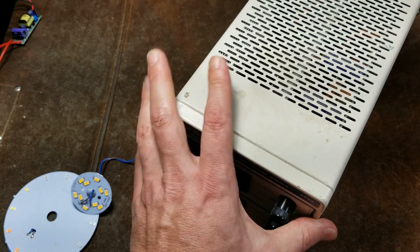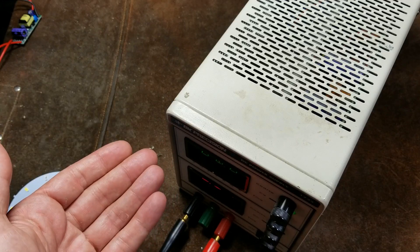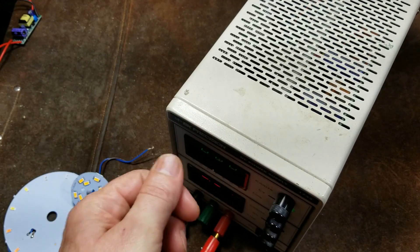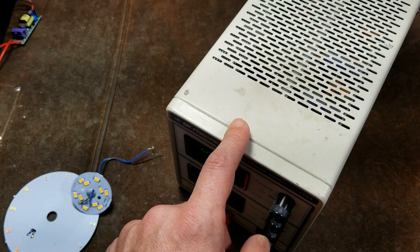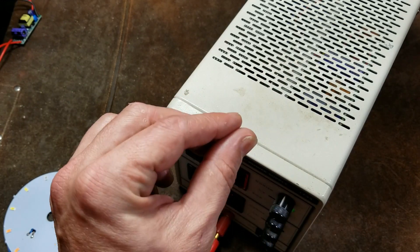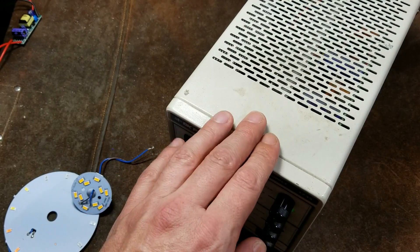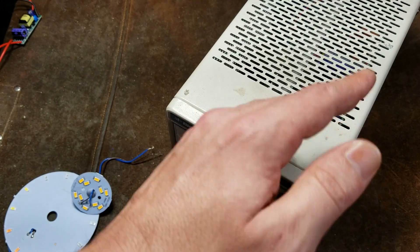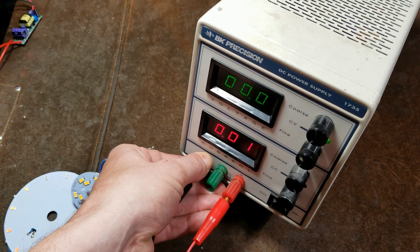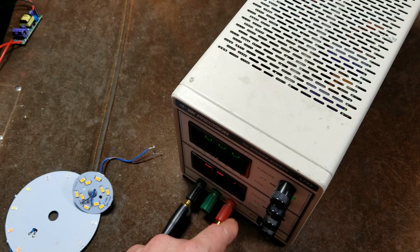These types of power supplies can actually be linked together — not to provide more voltage, you need ones that are integrated and rated for higher voltage. But as far as current, yes, you could have 10 of these, set them all as close as possible to the same voltage, and you would have 30 amps of output. What would happen is as soon as one that was at a slightly lower voltage would start to drop a little bit, it's known as power supply loading — others would start to pick up the slack. You can take multiples of these and attach them together if you need more amps, within reason and within the connectors.